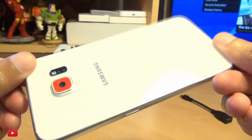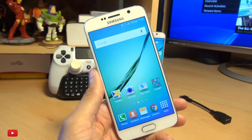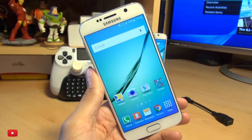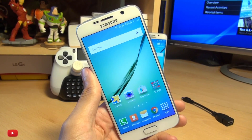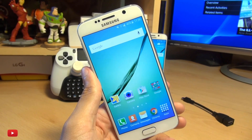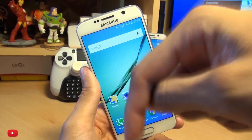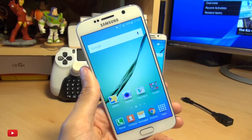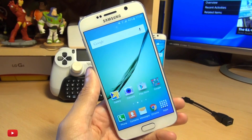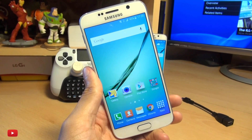Hi guys, it's Enam here with the Samsung Galaxy S6 and we're going to take a look at how to set up PS4 Remote Play on this device. Now if you want to use your DualShock 4 controller as well, then you need to make sure you've got root access on your handset. If you don't have root access, you will simply be able to use the PS4 Remote Play application with the on-screen controls. I'll leave a link in the description box to a previous video showing you how to root your S6 and S6 Edge. I've got my DualShock 4 controller in the background so I'll be going through that process as well.